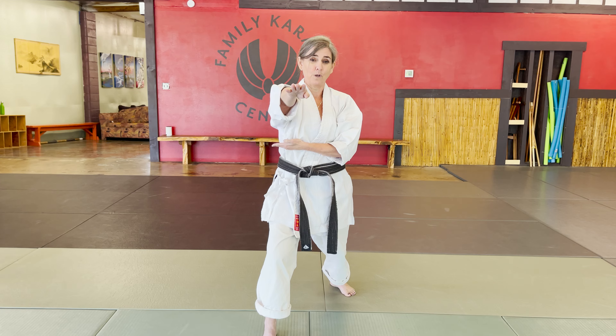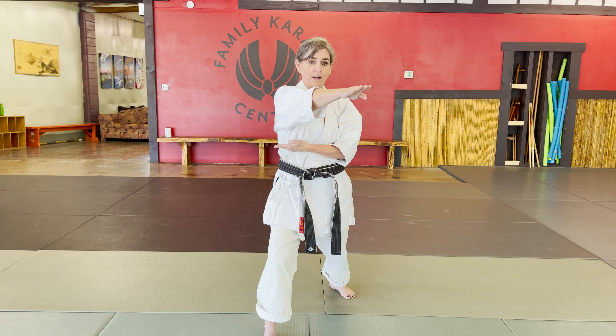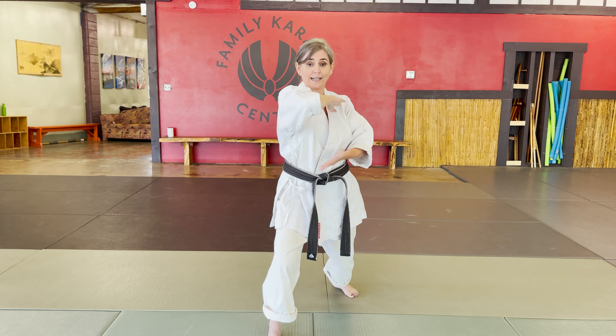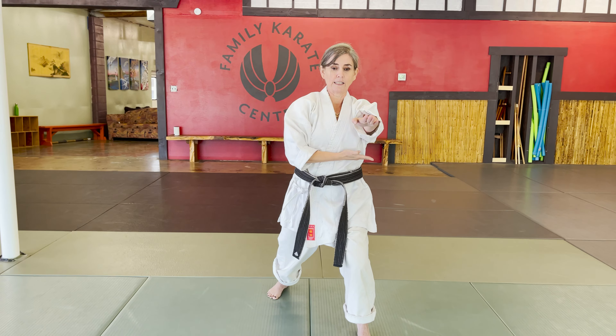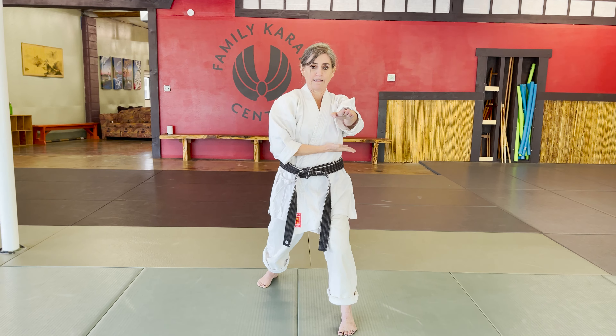I count one through five slowly, then pull. My elbow is still in line. When I pull, my bottom hand is pulling with the top hand. Then I C-step and spear, and my hands switch.